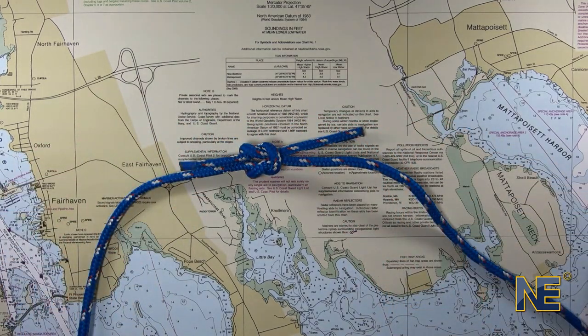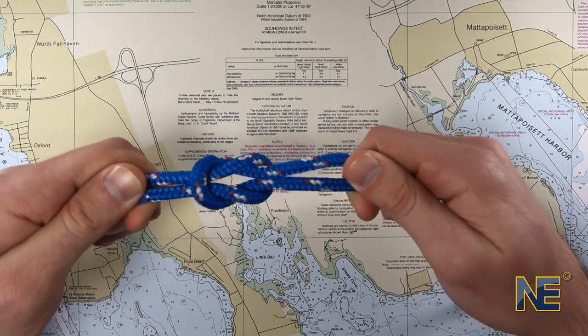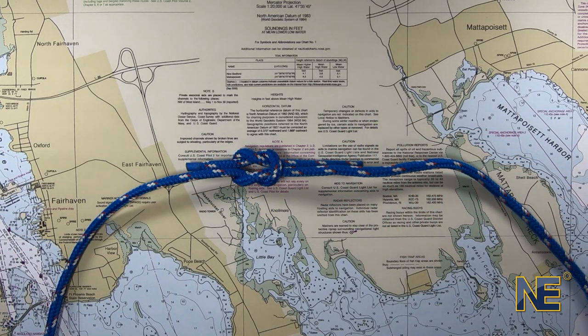If you've done it correctly, the knot should be symmetrical. In this video, we tied in the order of left over right, right over left — but you can also tie in the order of right over left, left over right.